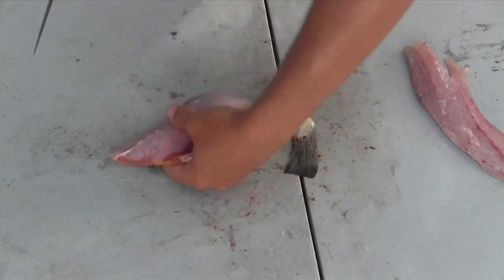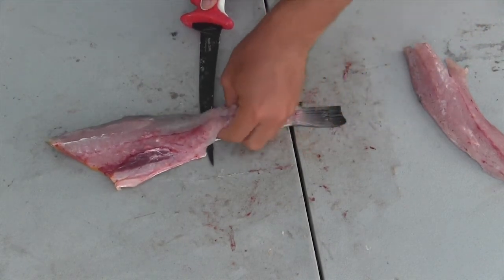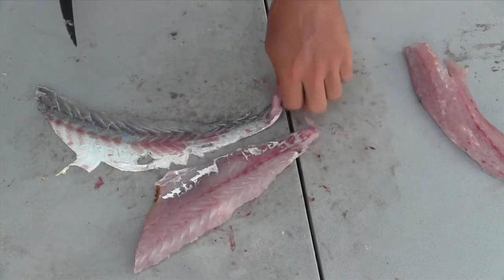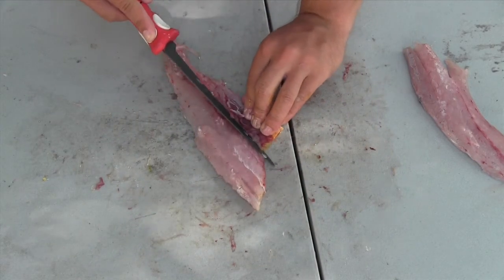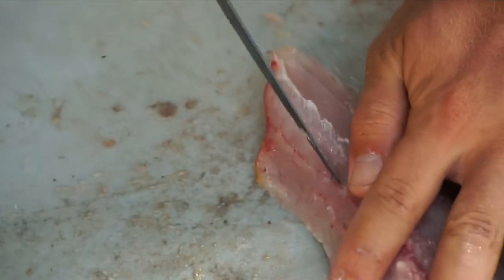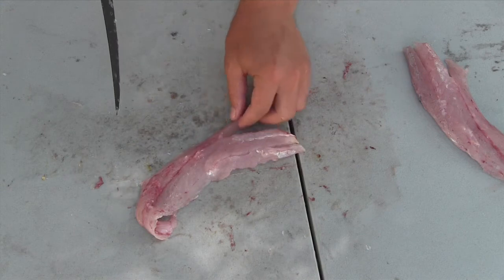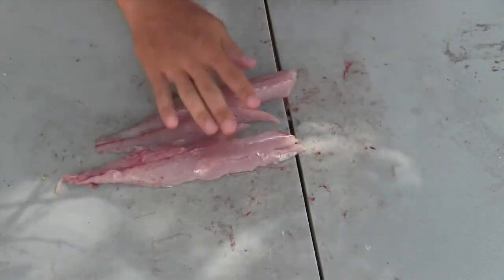Now we'll do the same thing with this side. Just slide the knife right along the skin. That one came out much better. Once again we'll clean it up by the stomach cavity, and find those bones right up here by the spine. We've got one more little bone right here on this one — just go ahead and cut that out. Rinse these off and they're ready for the frying pan.